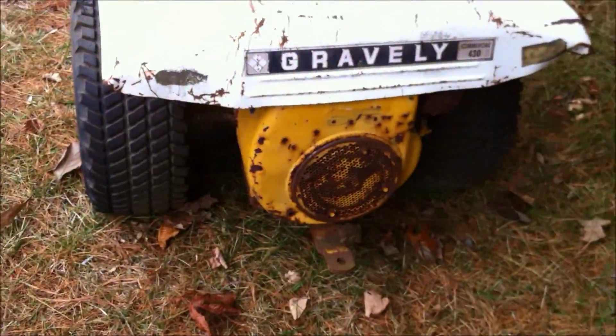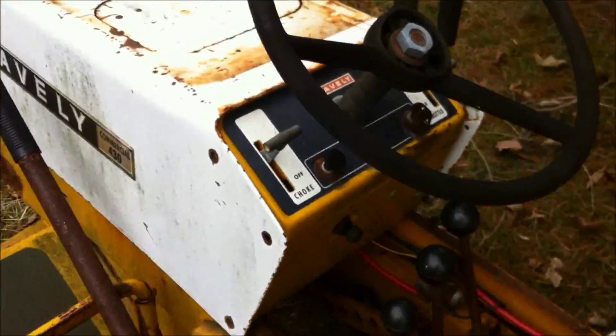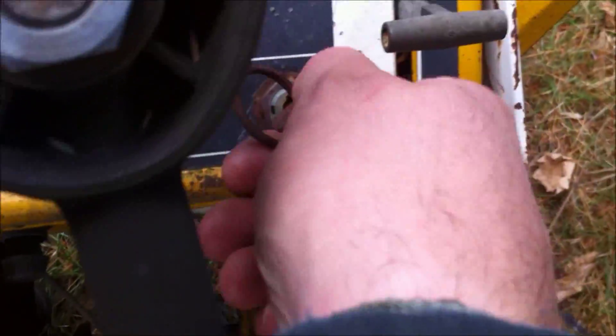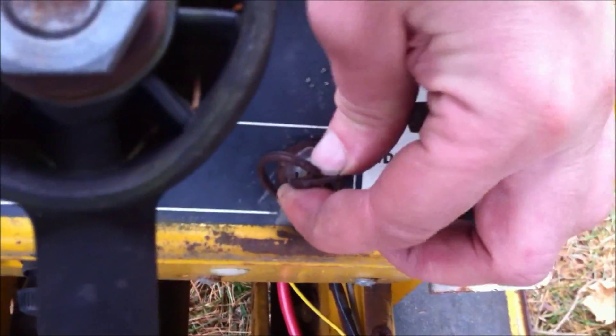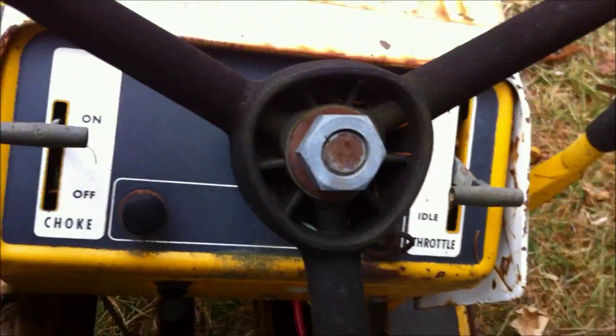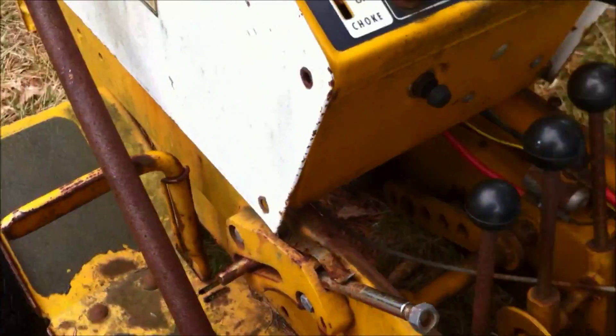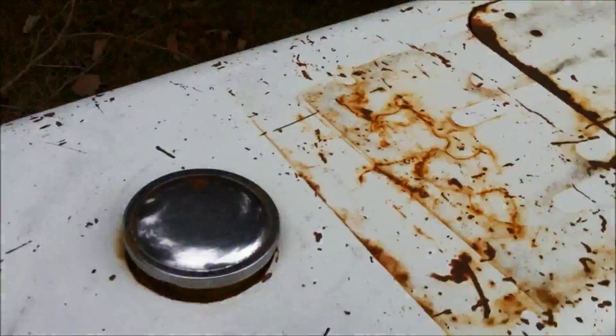We've got the Onan engine back here. The key switch is totally shot — it actually turns but it's no good. I've got a new key switch to put in there. It's got a solenoid in there; who knows if it works. What I'm going to do is change out that key switch and take off the hood here. I don't have any screws on the hood so it should come right off.